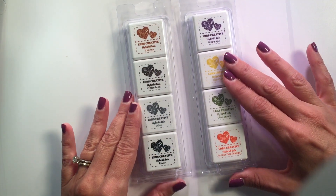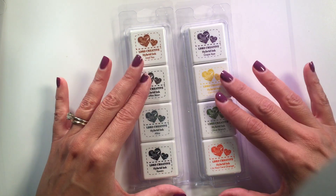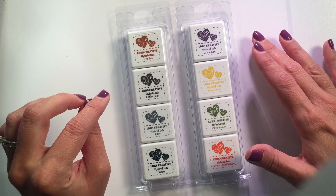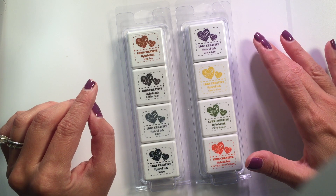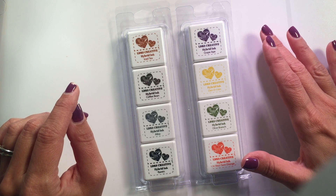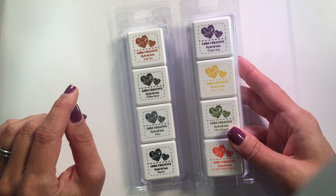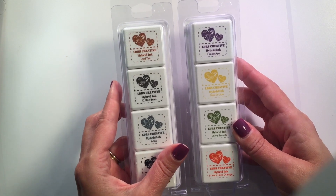These hybrid inks are so fantastic. Hybrid means they can actually be used for a dual purpose — you can use them if you're going to be working with alcohol markers, or if you're going to be working with watercolors and other water-based mediums. They're not technically designed for embossing with embossing powders because they do dry a little bit faster, but if you work quickly I guarantee you can do it. These little mini ink pads are very juicy as well so they're going to last you a while.